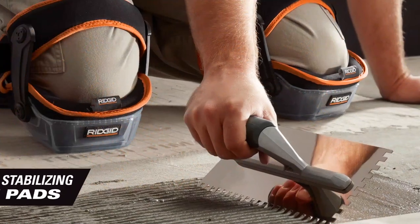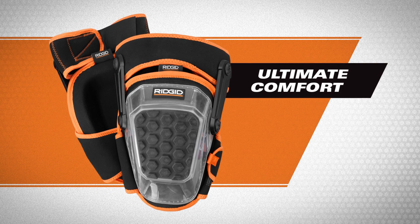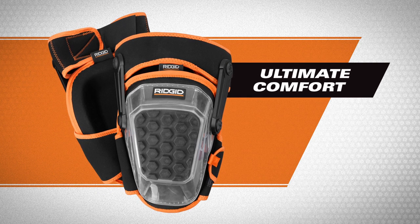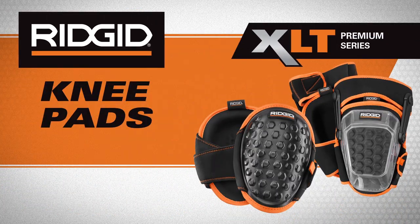Or get a leg up with hinge stabilizing knee pads. The Comfort Hinge Gel Foam Padding and Hard Cap provide ultimate comfort on the hardest surfaces. After all-day use, XLT Knee Pads get you back on your feet with full mobility to get you to the next job.